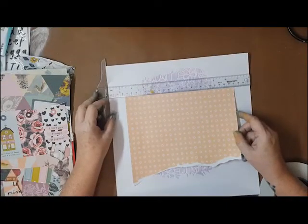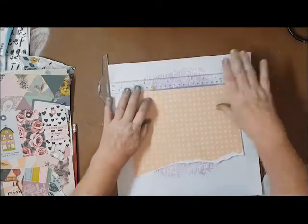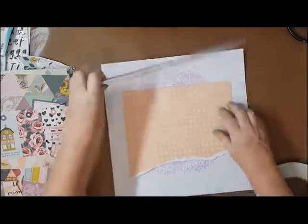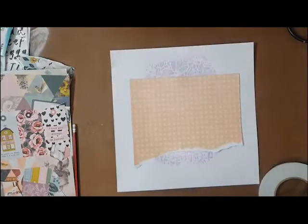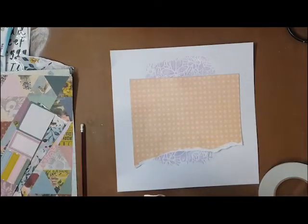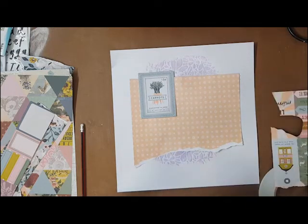I didn't need any gesso for that at all. And just to make sure — I know it's strange, I don't do a lot of straight things generally, most things I do are crooked even when I try to be straight — I did use my t-square ruler to get that first layer straight on the page. I think I pretty much nailed it, getting it as straight as I possibly could, and then I just start building the layers.